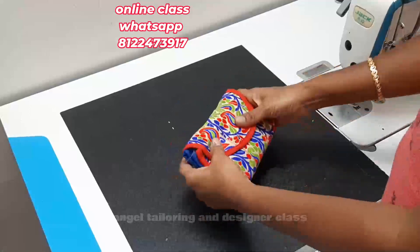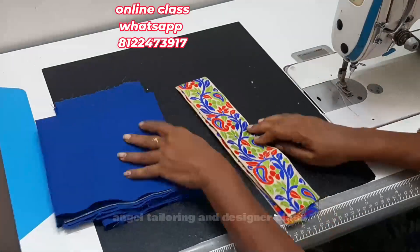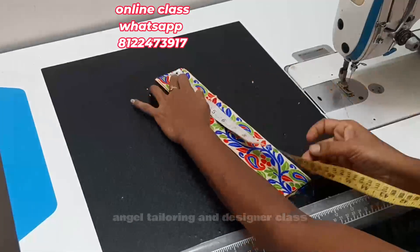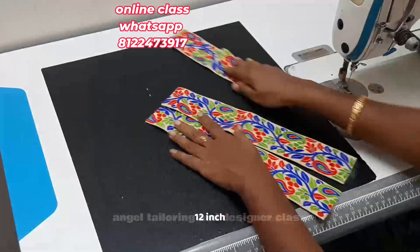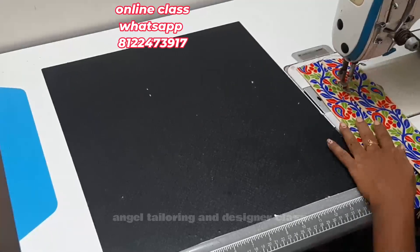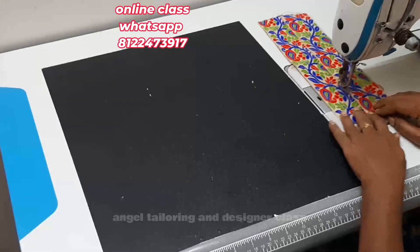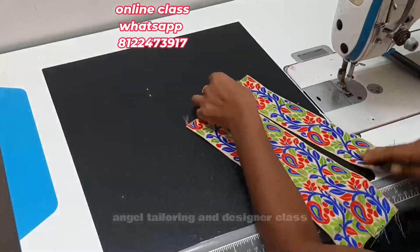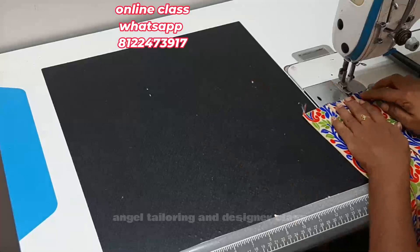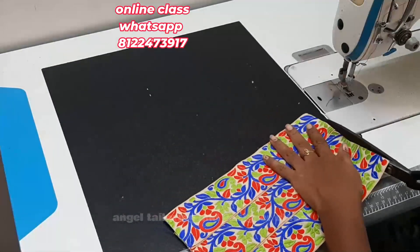We have to stitch it like this. This is the material. This is just a lace. You can use the borders. This is 12 inches. You have to cut 3 pieces. For this width, it is 2 inches. That is why you have 3 lines — you have to cut a broad piece, so you can use the lining.